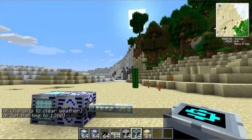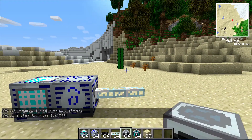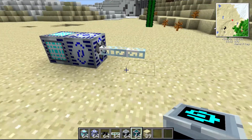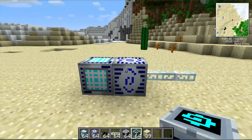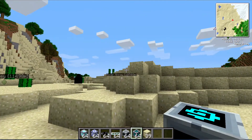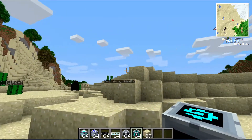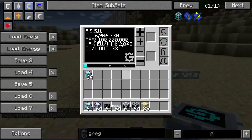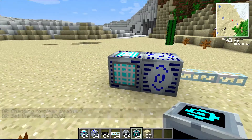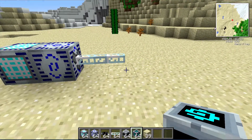Good evening everyone, and welcome back to another tutorial on GregTech. Today we're going to be taking a look at the Industrial Centrifuge and the GregTech Computer Cube. Right here I have a basic energy supply using the interdimensional storage units I set up in the last tutorial. They're powered by the solar array over yonder, and I'm using an adjustable energy storage unit as a transformer to take the higher EV voltage out of the interdimensional array and turn it into low voltage that these machines can handle.